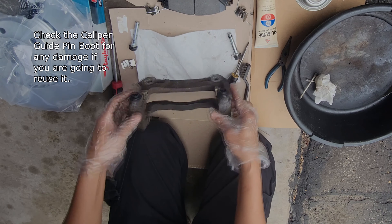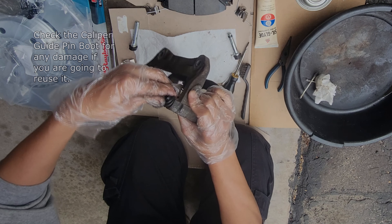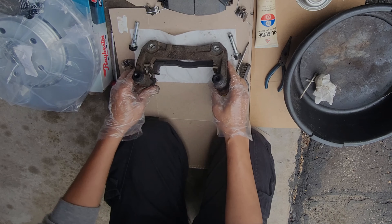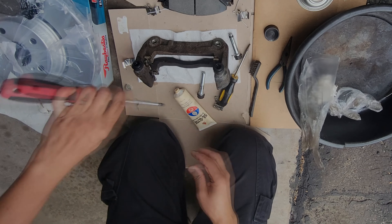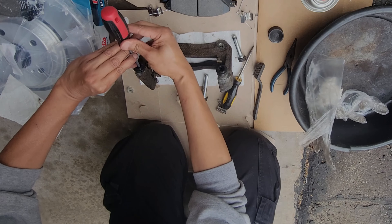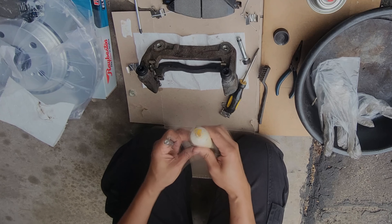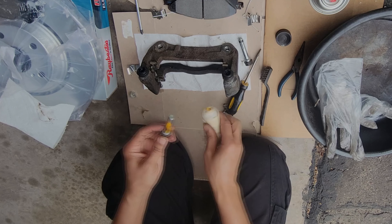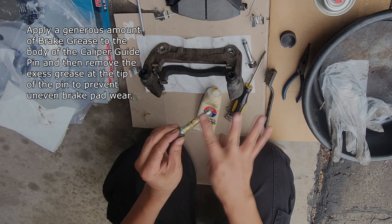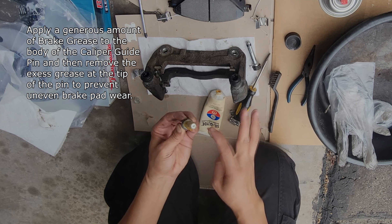Check the caliper guide pin boot for any damage if you are going to reuse it. Note that one of the wells of the brake pad bracket is shallower than the other one — this is the place where the pin with the bush will be inserted. Apply a generous amount of brake grease to the body of the caliper guide pin.